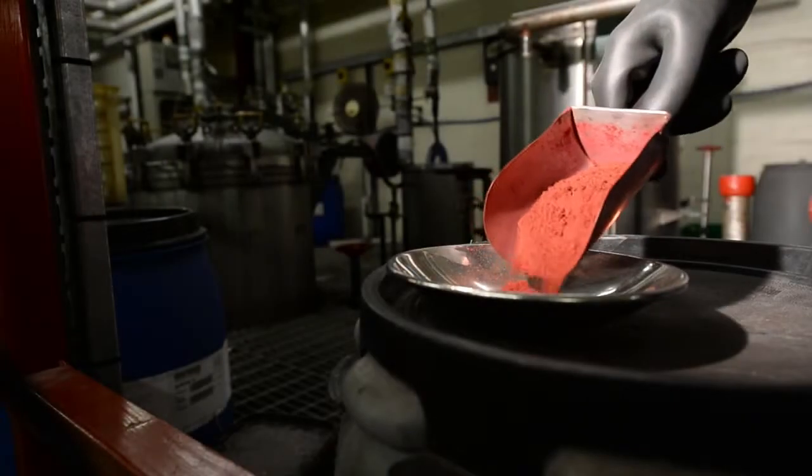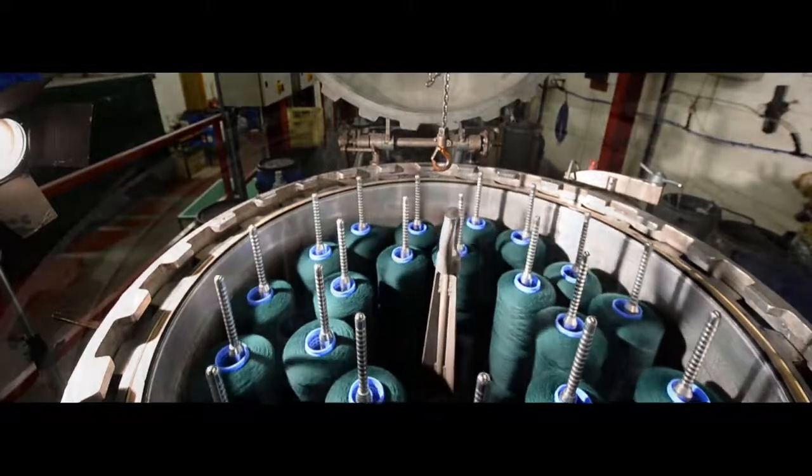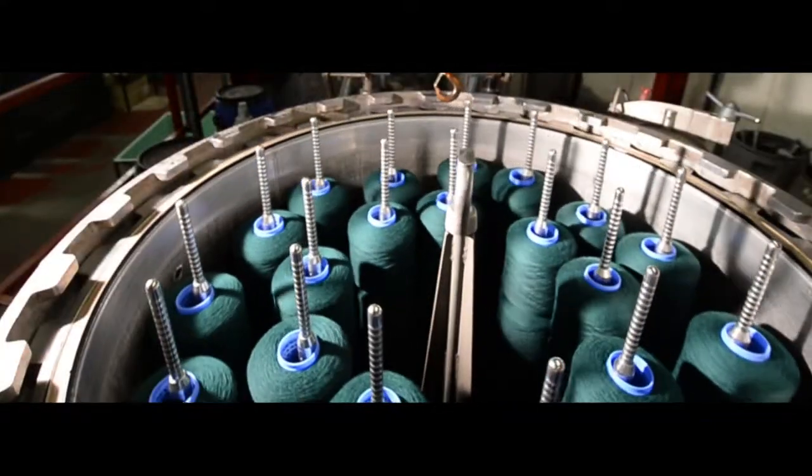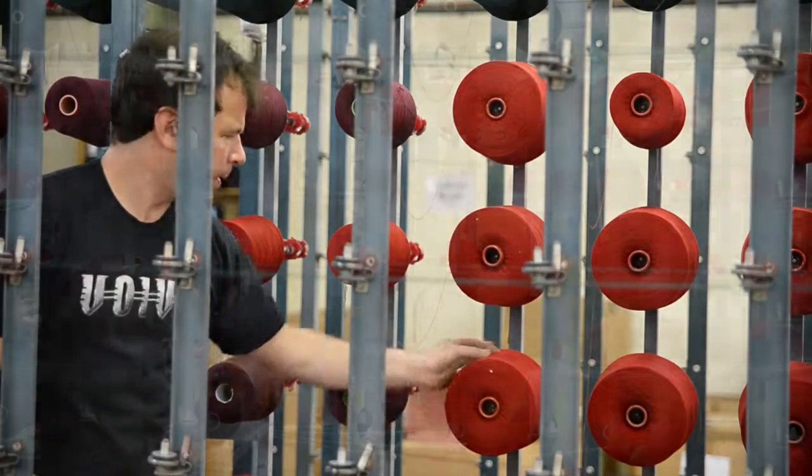Our yarns are dyed to order in our own unique tartan colours. The yarn is split into individual cones or packages of yarn and the vertical or warp pattern is loaded onto the warp bank.